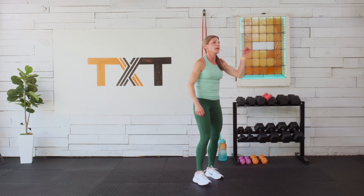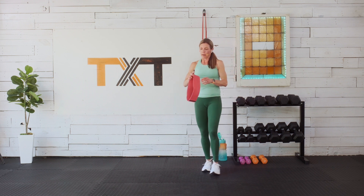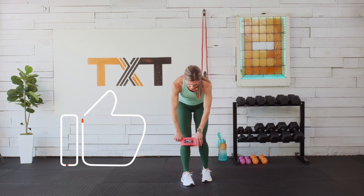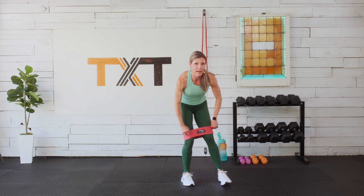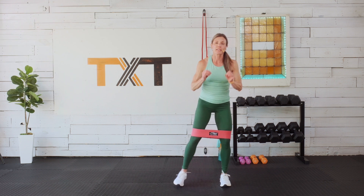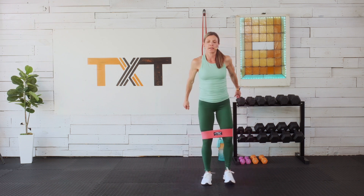Grab a band if you have it — if not, don't worry about it, just work with me. We're gonna step to the right with a squat and then step to the left. Three, two, and one — step out and squat, back in.